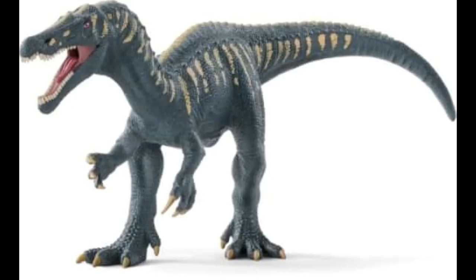Next up we have what is, in my opinion, by far the best out of these five figures, and that is the Baryonyx. Now, immediately, it bears a striking resemblance to the Jurassic World Suchomimus. Some people might think that's lazy, but I honestly don't care. This one looks pretty good. I'm pretty happy with this one.